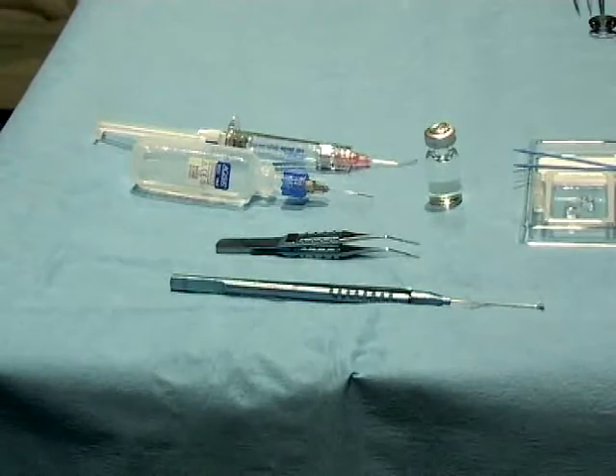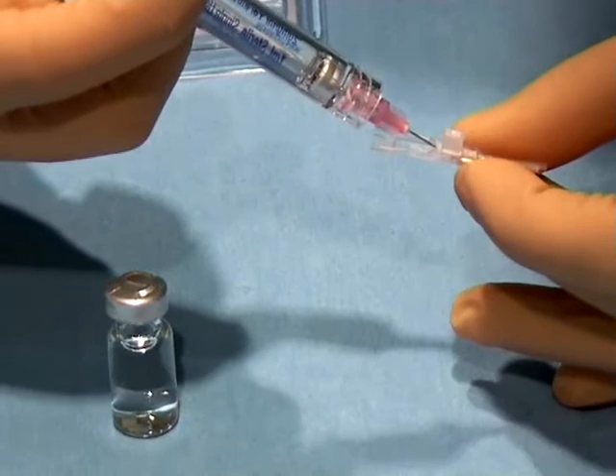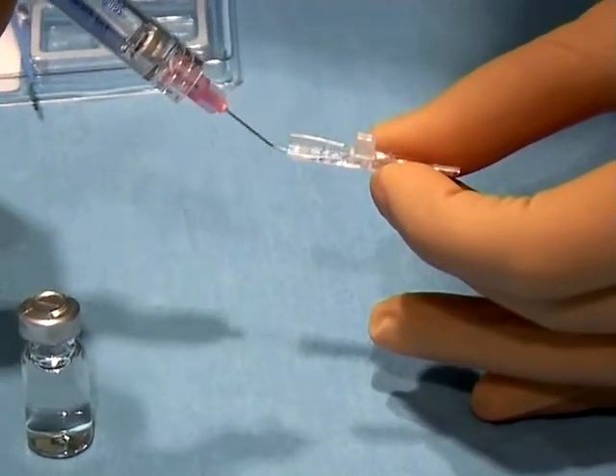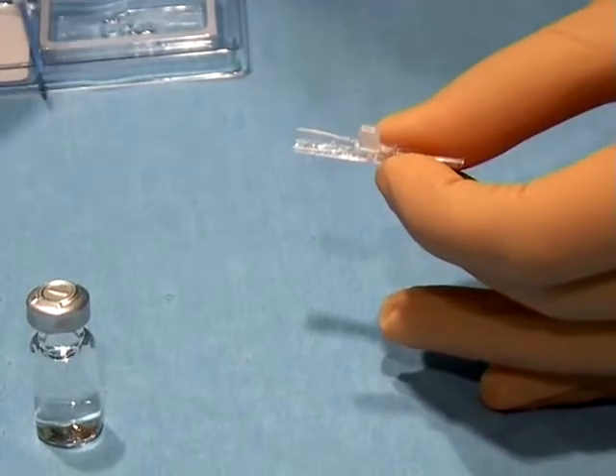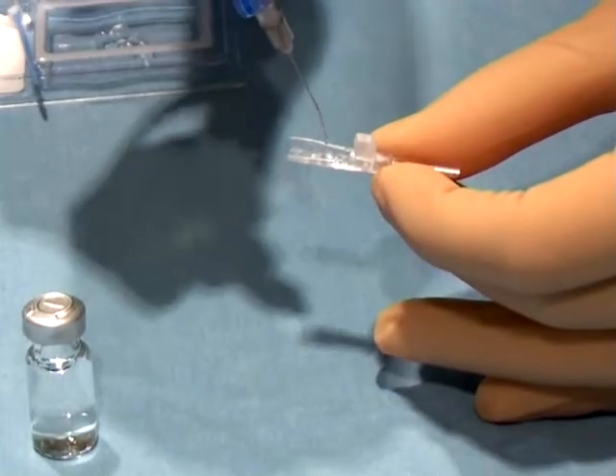To perform toric ICL surgery only few instruments are needed. The first step is to fill the cartridge with methylcellulose. Be sure not to overfill the open end of the cartridge. This space is filled with a few drops of BSS.